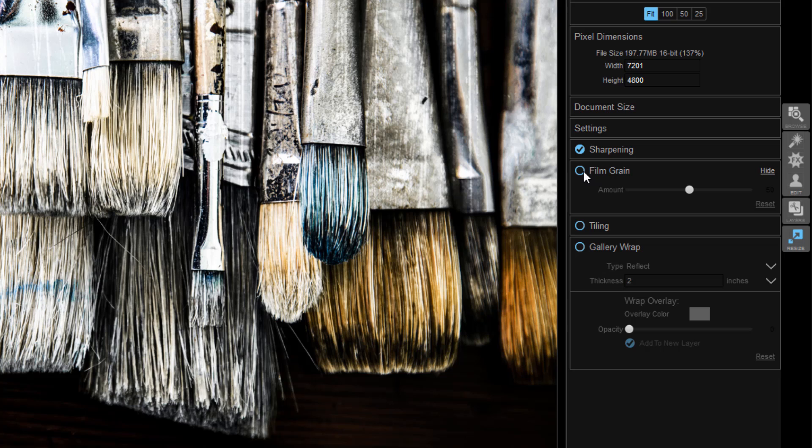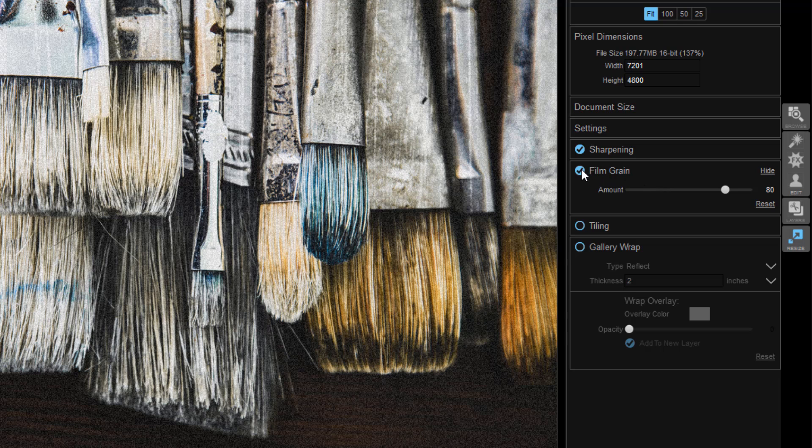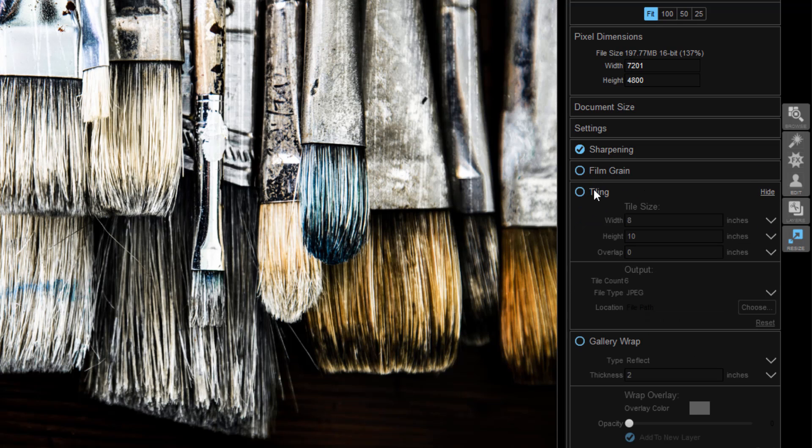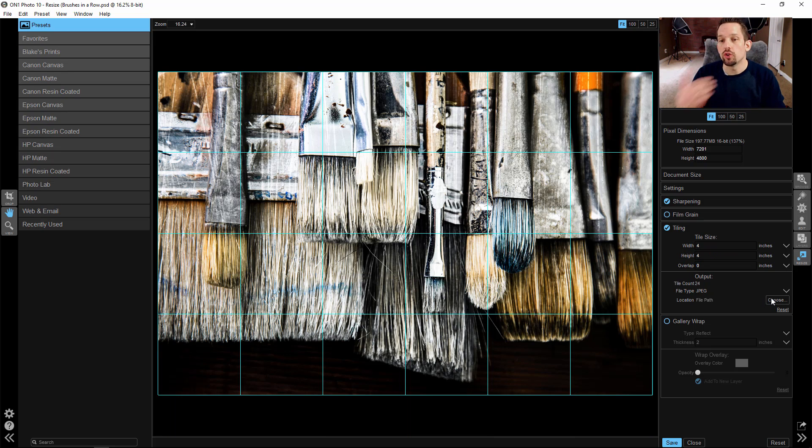You can also add some film grain if you'd like — just click the little radial dial to set how much film grain you want if you want that old school image feel. And then there's also tiling. Tiling is pretty interesting — let's say you had a 40 by 30 image and you want to break it down into 4 by 4 tiles so that when you put it on the wall you can put a little bit of a gap between each one. You could change your tile size to 4 inches by 4 inches, press Choose to select a folder, and it will output all of those tiles into one folder. Pretty cool little tool.